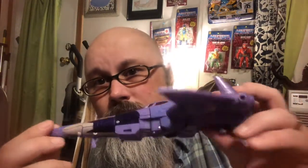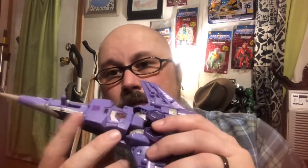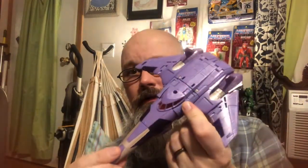Here he is. This is the jet mode, or the seeker if you want to call it that — nicely done. You do have areas where you can add blast effects if you want to. Overall, this is a very dynamic looking ship.